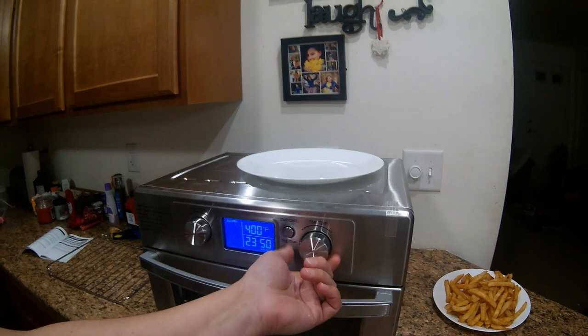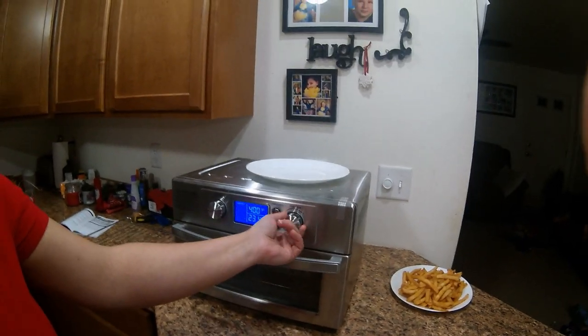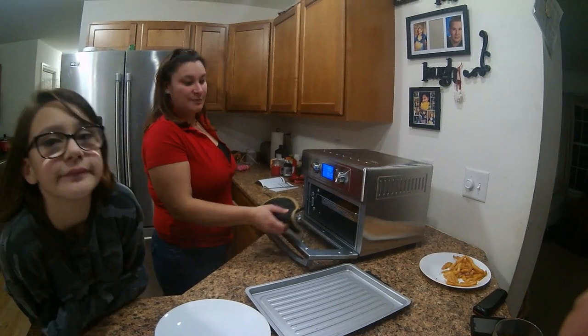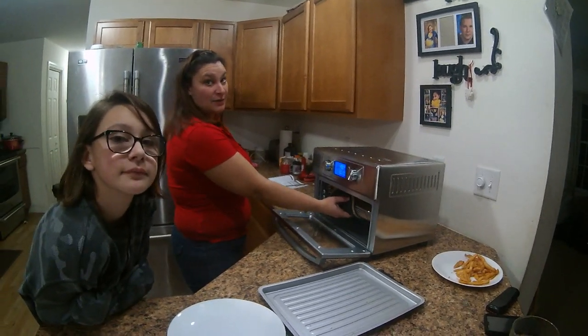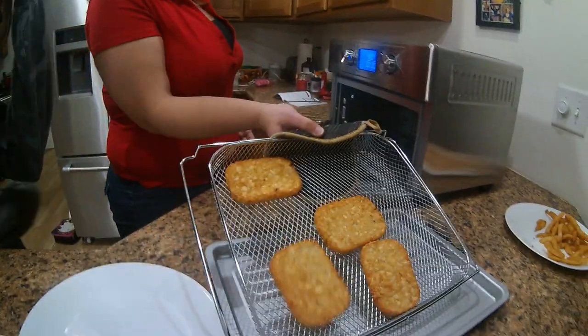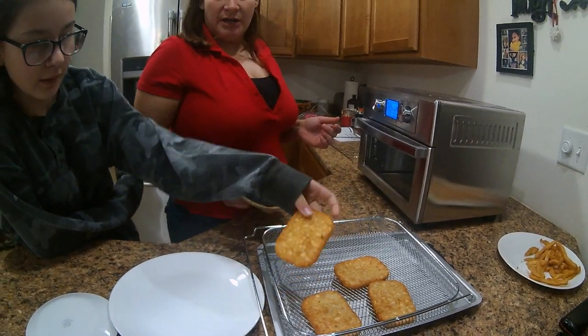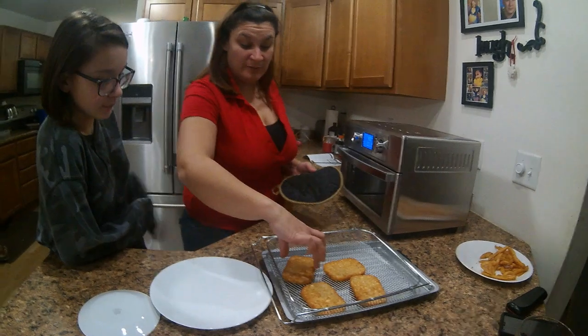Hello YouTubers, I'm back taking out the hash browns! As you can see, they are crispy and golden and brown. They're hot — let mommy put them on the plate.